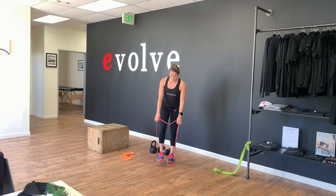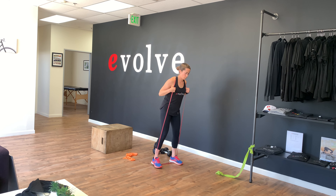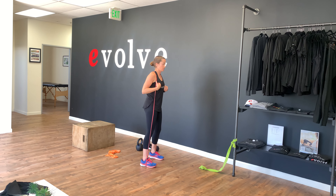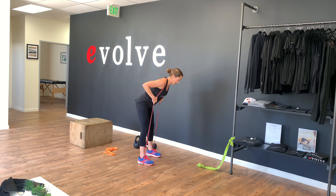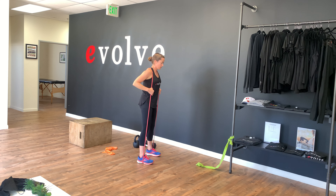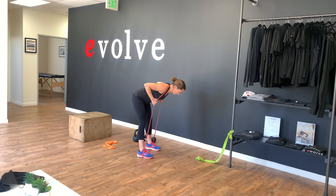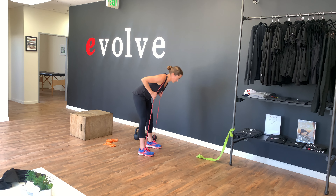So now we're on to day two. We're going to step into a band and do a banded good morning. We want you to do this eccentrically — keeping our core engaged, hinging back at our hips, keeping that neutral spine, and then up. We're going to go down for a slow one, two, three count, back up with one. We're squeezing our glutes on the way back up.